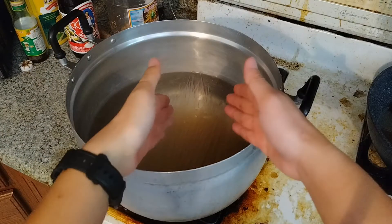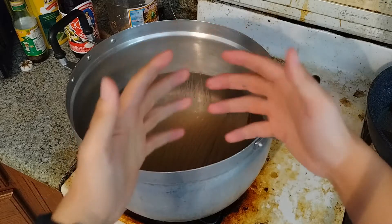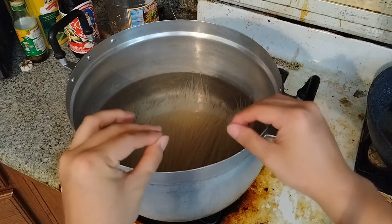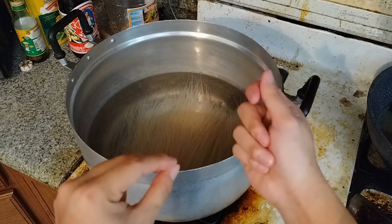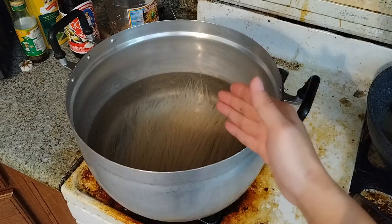Okay, after we put the noodles in, you might wonder how long it's going to take. It basically takes about 15 minutes, depending on how thick the noodle is. Once you taste one noodle and it's soft enough, it'll be ready. So gotta wait about 15 minutes.